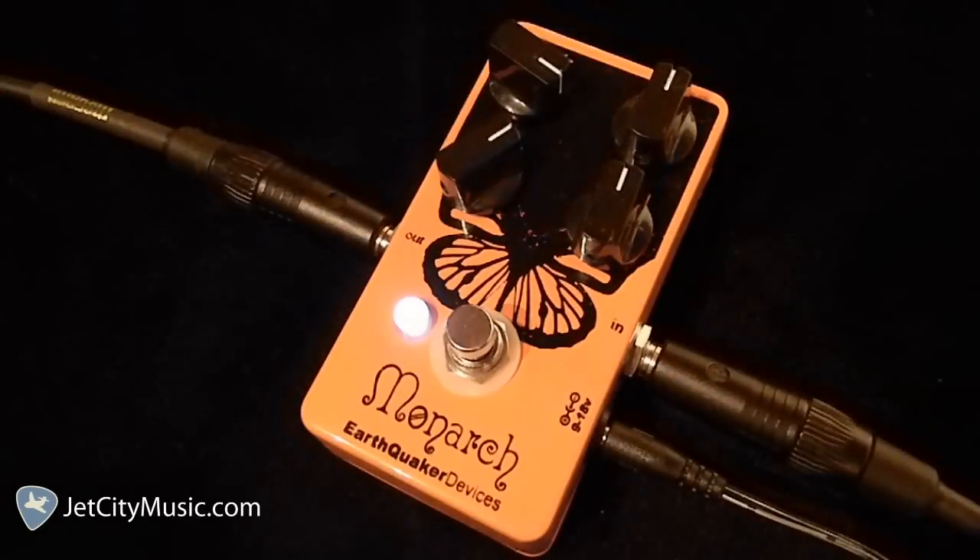Welcome to JetCityMusic.com. My name is David, and I'll be your host for the next few minutes as we go over some of the features and sounds of the Earthquaker Devices Monarch Overdrive. This is an all-discrete dirt machine with a circuit designed around the input stage of a vintage Orange amp, with treble and bass controls that function as frequency boosters rather than filter roll-offs.